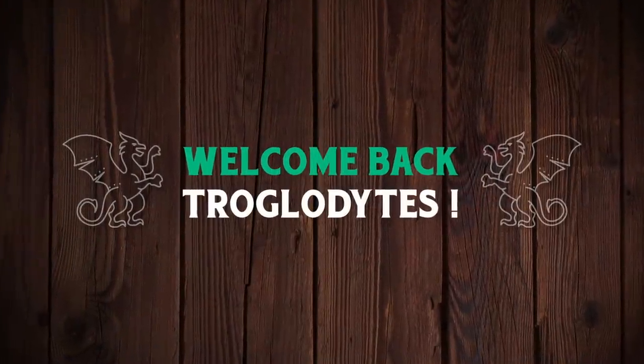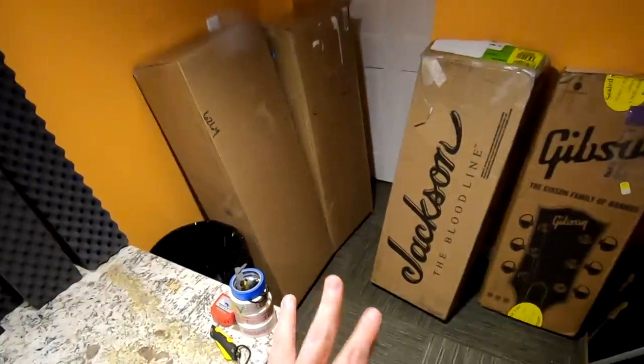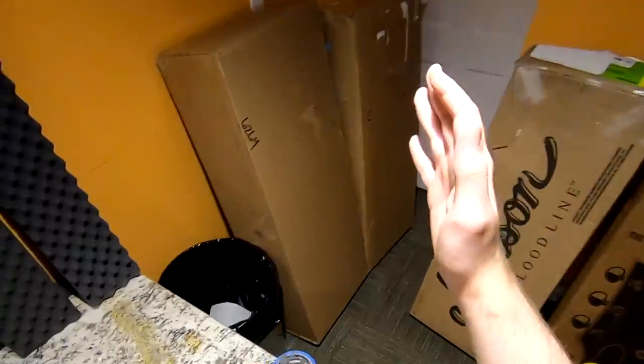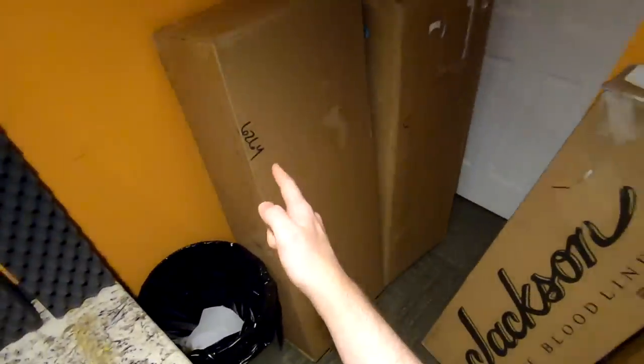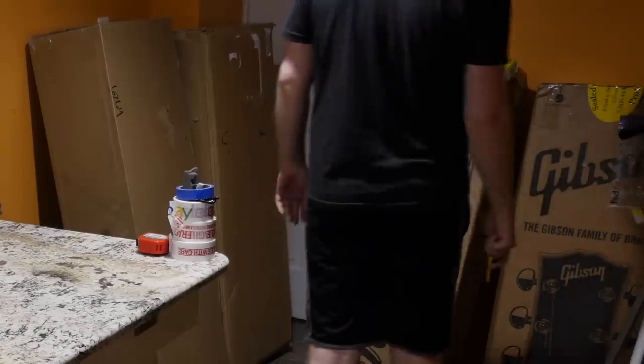Welcome back to the Troglies Guitar Show, your daily dose of guitar information. This is going to be a good unboxing — three of these are signature guitars. One of them I've been looking for for such a long time, people have been requesting it. And this other one I've been waiting on for over a year for Gibson to finally deliver it. But let's start things off with this one.